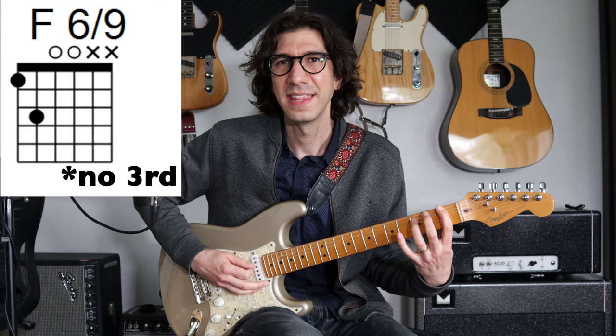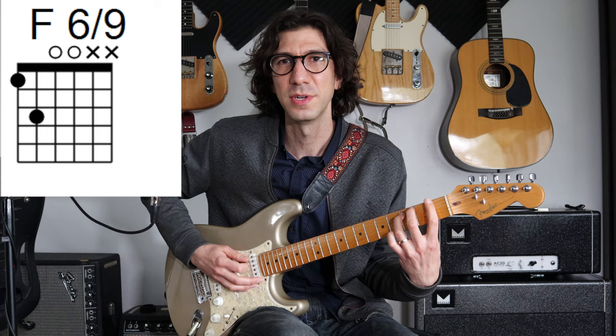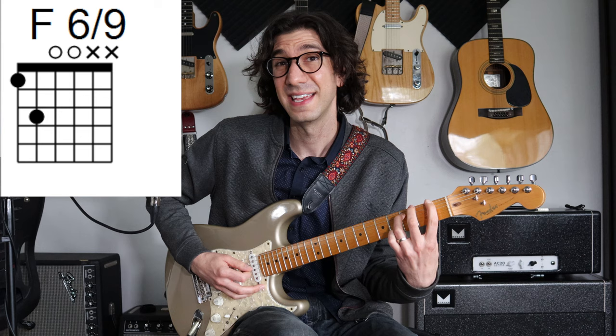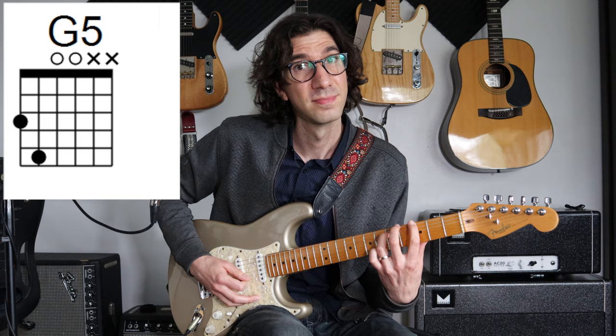We're going to start with this cool F6/9 chord. You have F and C like a power chord, and then an open D and an open G. He loves these kind of open string voicings that are really moody sounding, really beautiful — F, C, open D, open G. And then we're going to take this shape and move it up to be a G chord at the third fret. Just play a G power chord with that open D and open G, so those open strings just double the notes that you're fretting.